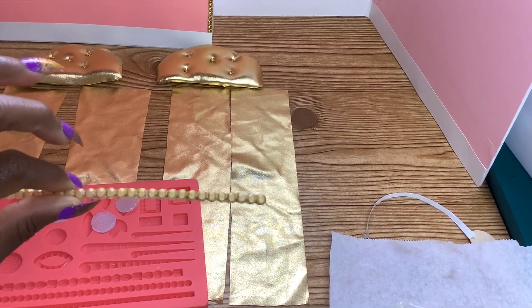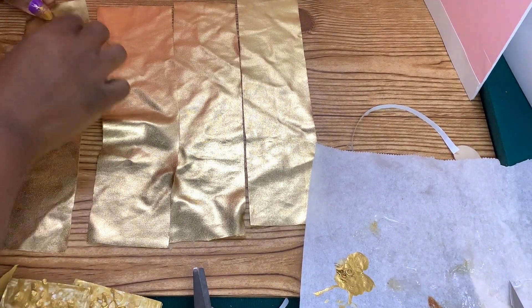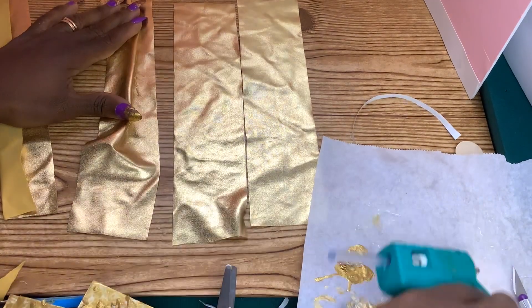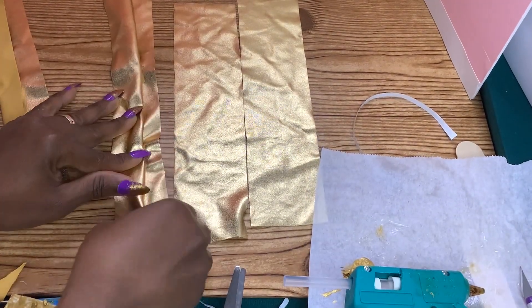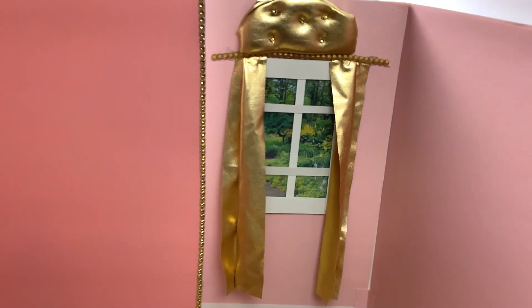Next, cut four rectangular pieces from the metallic gold fabric and glue creases at the top, middle, and bottom. Now glue the curtain, the curtain rod, and the valance to the wall.